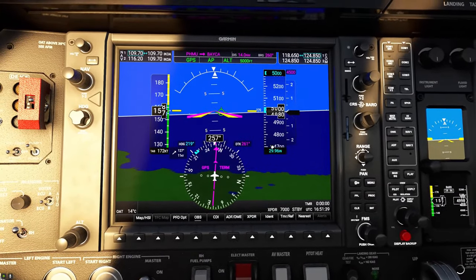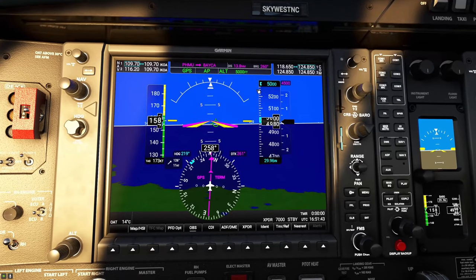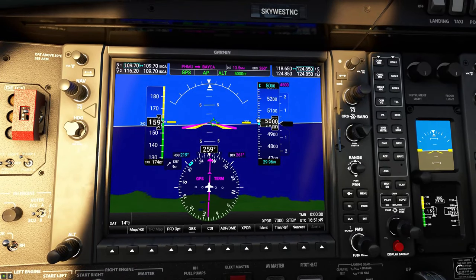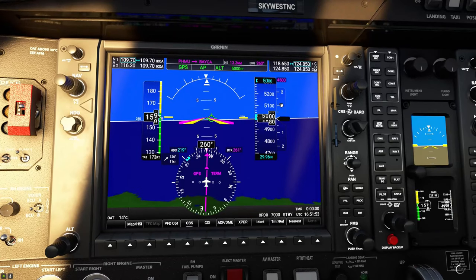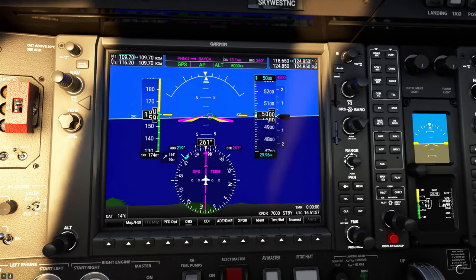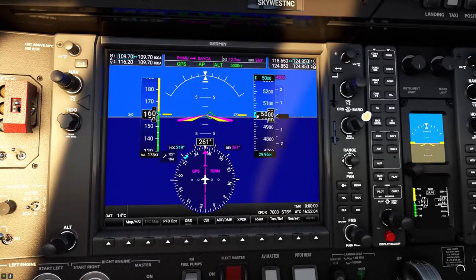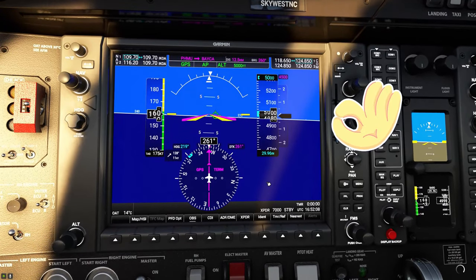Speaking of glide slope — if you've never flown an ILS before, one of the things you're going to notice here on the left-hand side of the altitude tape is a glide slope with a couple of dots at the bottom and a couple of dots at the top. You're going to see a little green icon that's going to float its way down once we start to intercept that glide slope. I just want to give you a heads up of what to expect because it goes pretty quick once we get there.